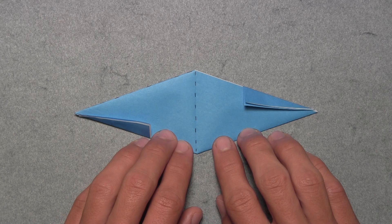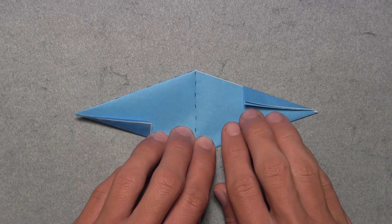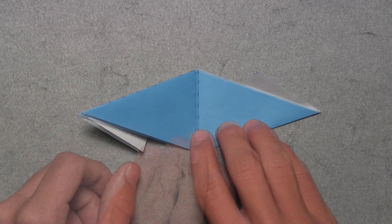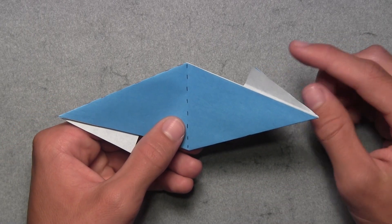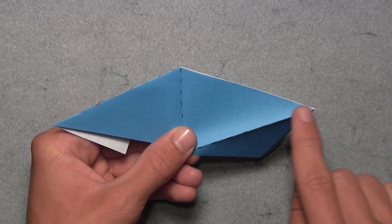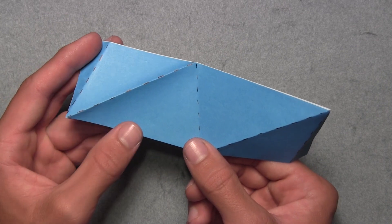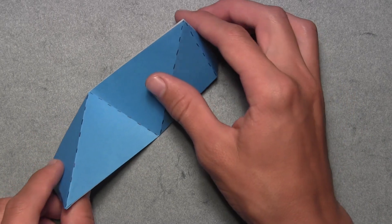Now partially unfold the model by unfolding the two small flaps we just folded in. Fold the top right one up along the crease, and pull the bottom left one down along the crease. Then lift up the model, grab the small white triangle from behind, and pull it underneath the model, partially unfolding along the existing crease. Do the same on the left side — grab the small white triangle from behind and pull it up underneath the model along the existing crease. Your model should look like this.